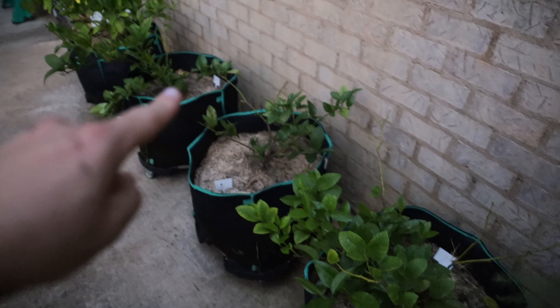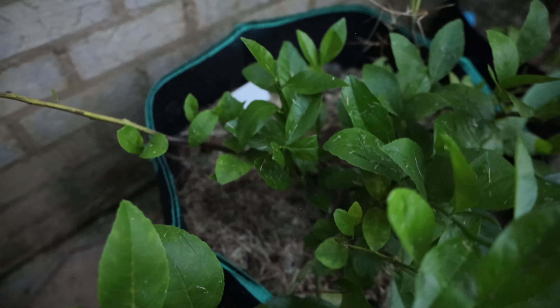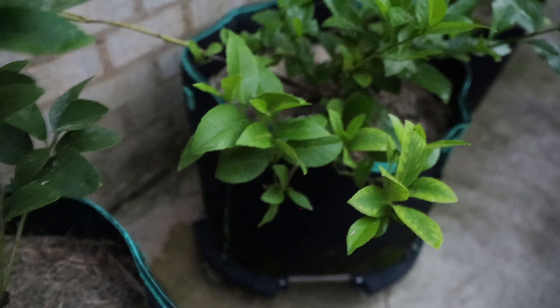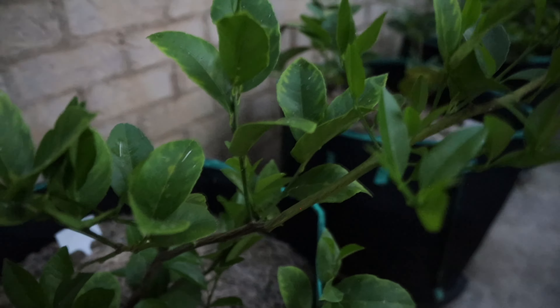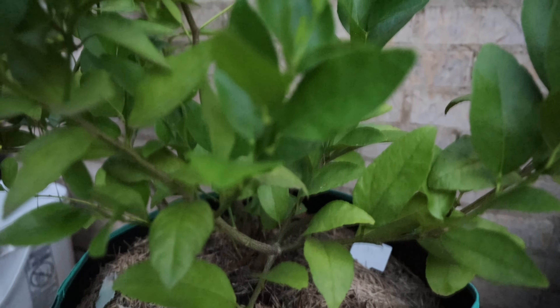These last four bags on my retaining wall are my two lemons and my two limes. I've recently fertilized these and I've been seeing a lot of massive green growth, so I'm hoping for some buds so we can get some lemons and limes. I've also noticed that having mulch over my plants has really helped retain moisture as well as the overall health of the plant.